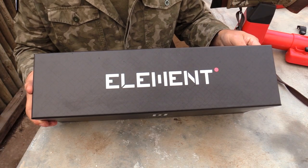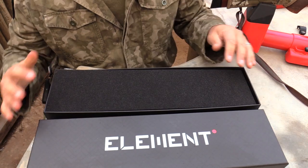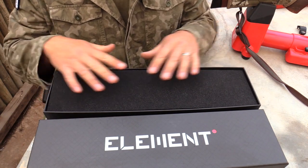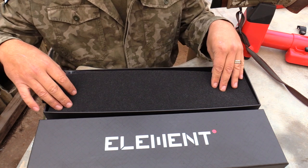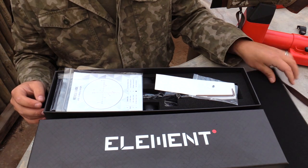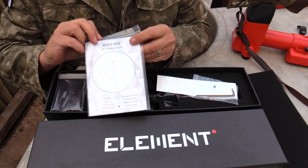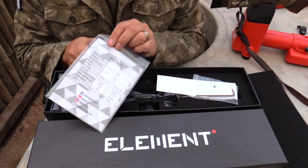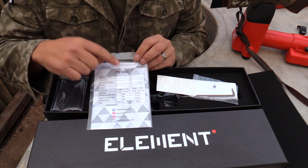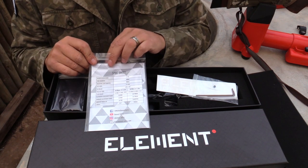Let's open up the box and have a look inside at what you're going to get. On the top there's a small piece of foam to protect all the interior parts and the scope itself. Taking that off, I can see there's a small plastic packet, and inside the plastic packet it looks like there's an owner's manual. There's also a spec sheet included that tells you all the specs about the scope.